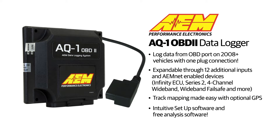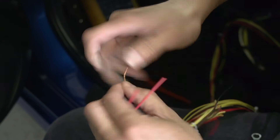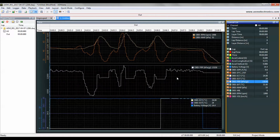If you ask anybody who tracks their car competitively, they'll tell you that data is the difference between simply competing and having a chance to win. But there can be some challenges with getting into data logging — there's a lot of wiring involved, and there's also a learning curve associated with the analysis software. We've made that a lot easier with our new AQ1 OBD2 Data Logger.